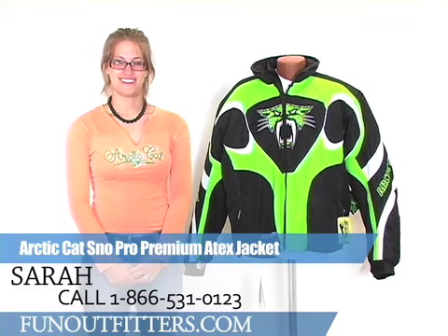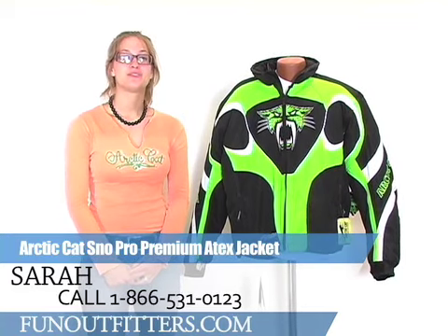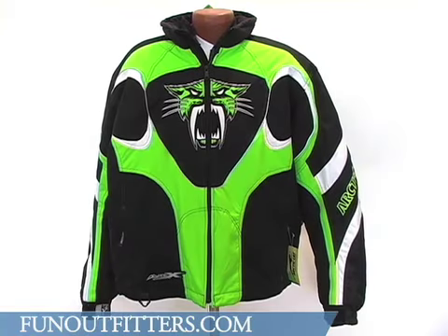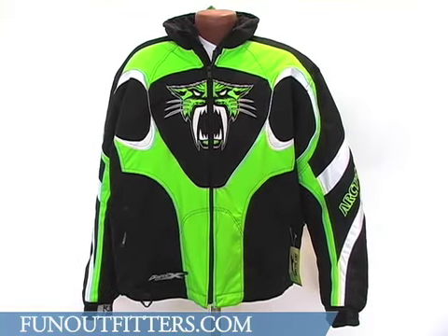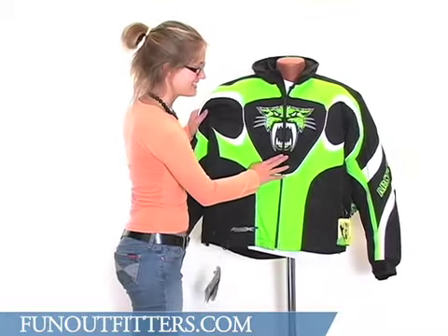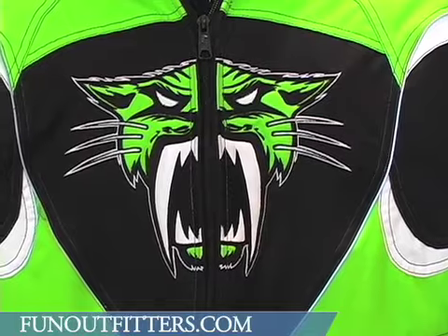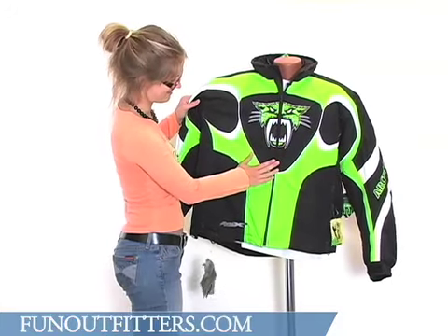Hi, I'm Sarah with FunOutfitters.com and I'm here to talk to you about the Arctic Cat Snow Pro Premium A-Tex jacket. Looking at the front of the jacket, you'll see the Arctic Cat cat face logo split down the central zipper. It's a pretty cool design there.